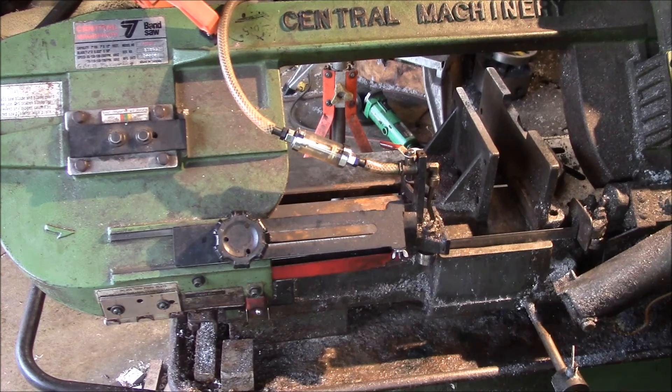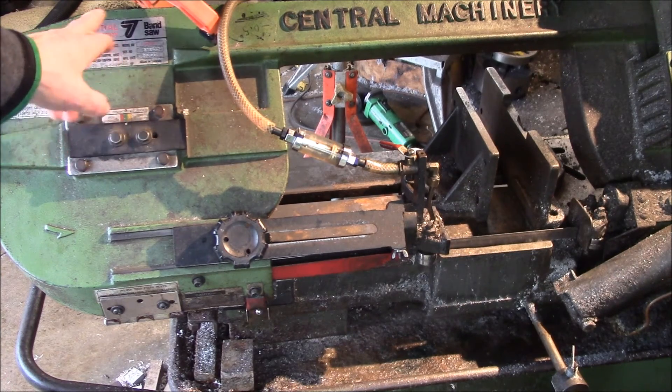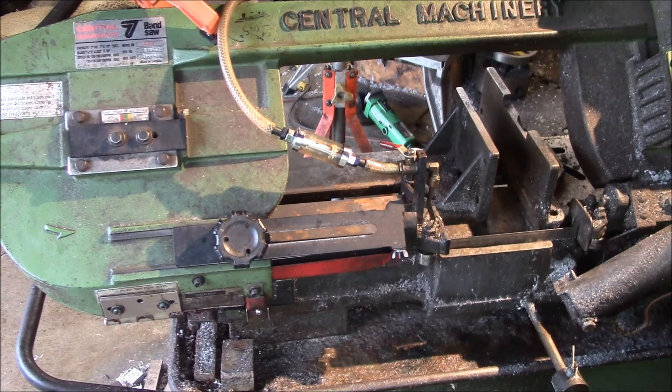Good afternoon YouTube. This is the main metal cutting bandsaw I use in my business. It's a 7 by 12 rectangular Central Machinery bandsaw — I think it came from Harbor Freight — and there are a couple things I like about it.